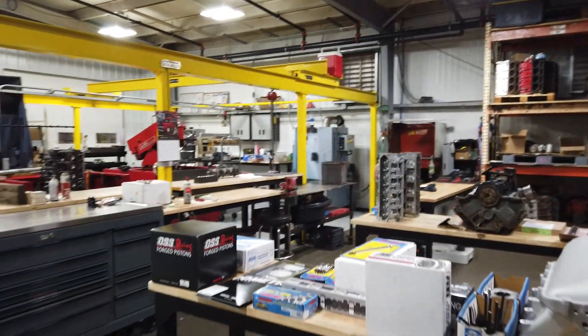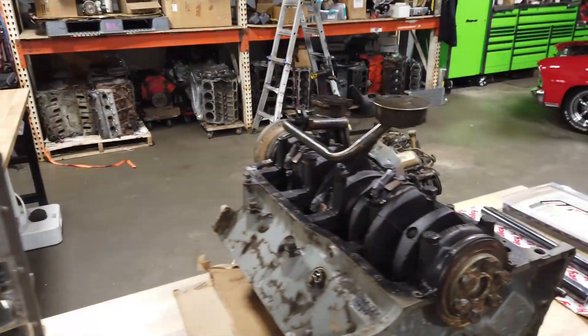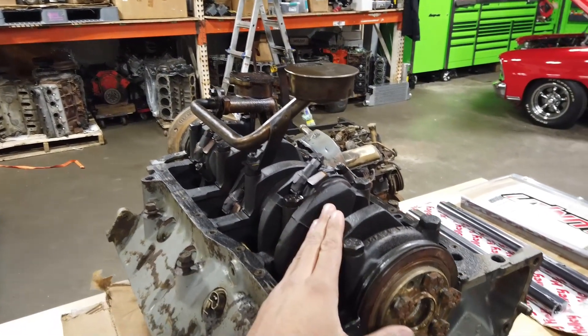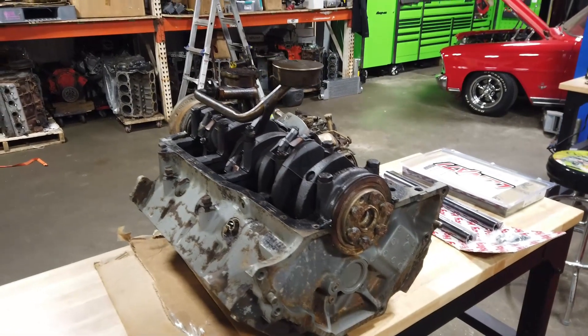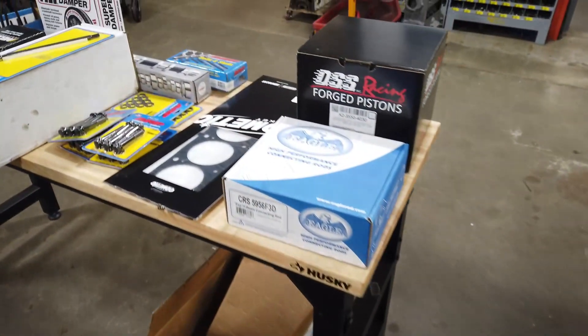You guys in the comments have spoken — we're putting some parts in this thing. Before we get started, I decided the factory crank is where I'm going to draw the line. They're pretty rugged as we've seen, so I'm going to leave the factory crank and go rod and piston.